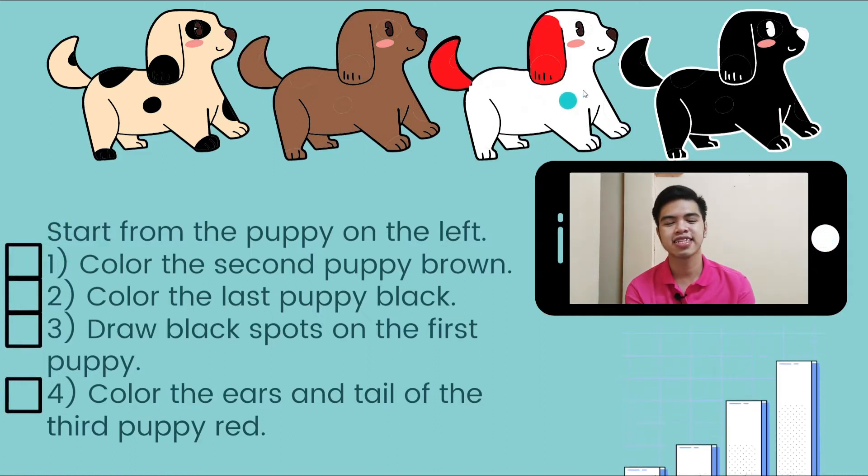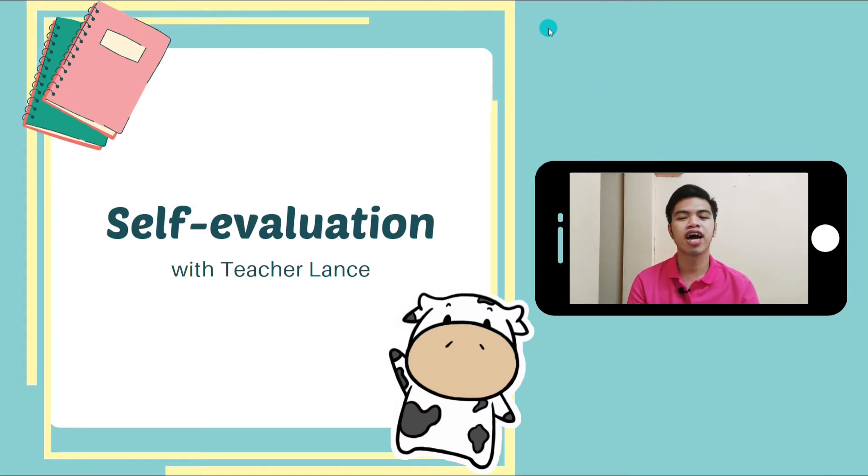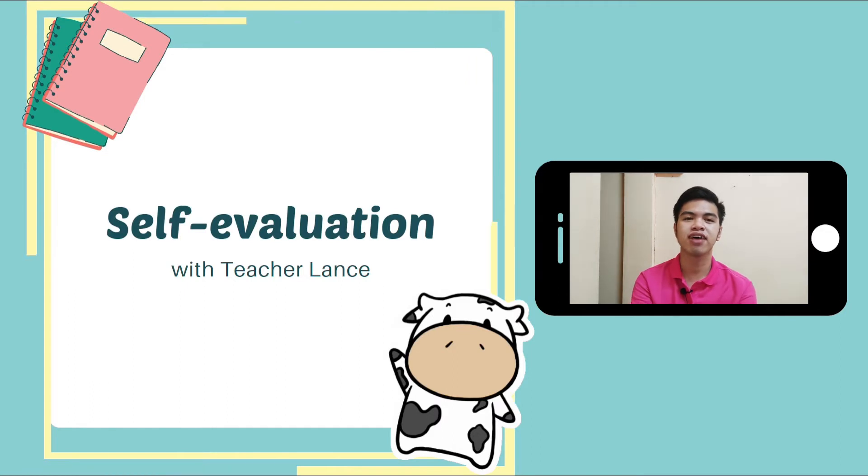You can pause this video if you're not yet done with coloring the puppies, and then after that we're going to continue. Now we're going to self-evaluation.